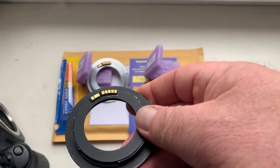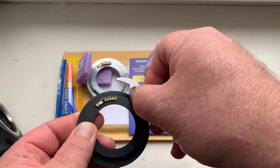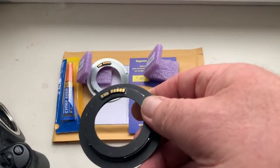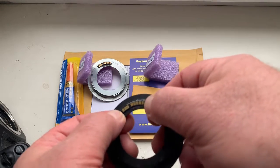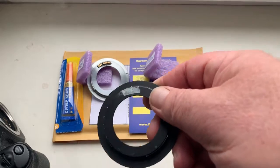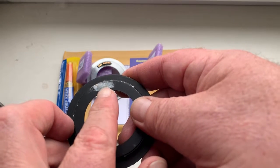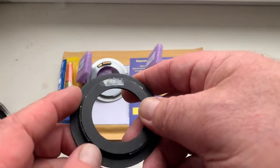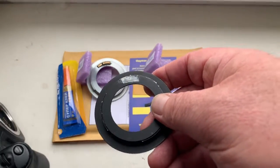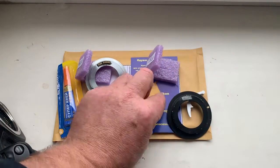My advice: first install the chip on your adapter with double-sided adhesive tape. When you see your camera show the aperture, mark the borders of the chip on your M42 adapter. Then remove the chip, remove the adhesive tape, remove the black paint from your adapter, degrease it, and then install the chip using super glue gel.